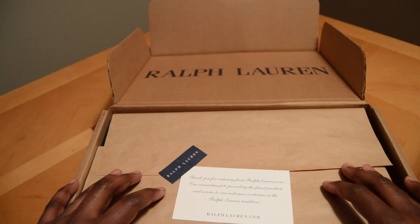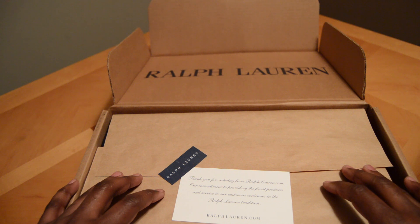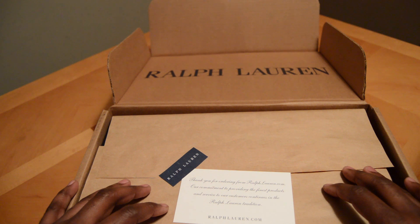Here's the first of many videos from the 'hands show it all' series of unboxings. Today I got an unboxing from Ralph Lauren. The little note says 'thank you for ordering from ralphlauren.com, our commitment to providing the finest products and service to our customers, continuing Ralph Lauren tradition.' These are the US Open Ralph Lauren RLX yellow tennis shoes.